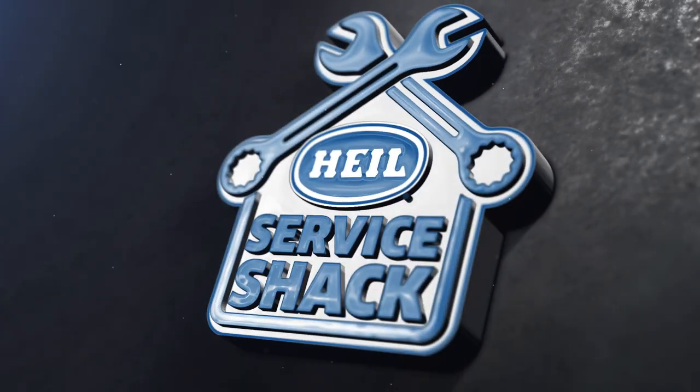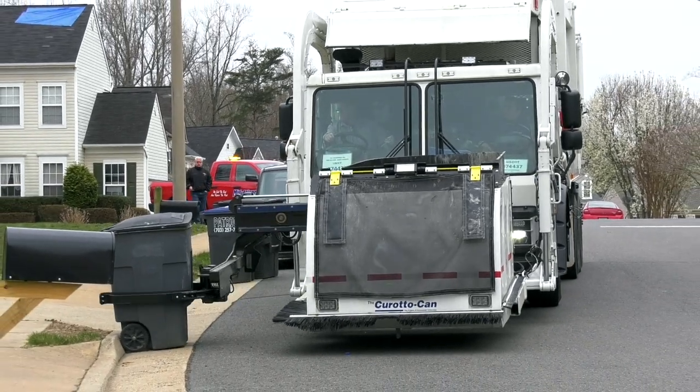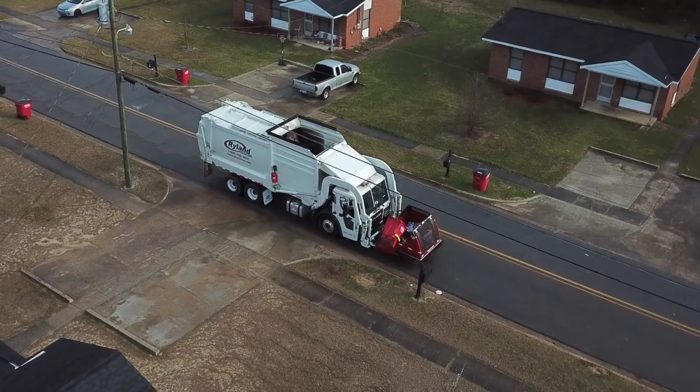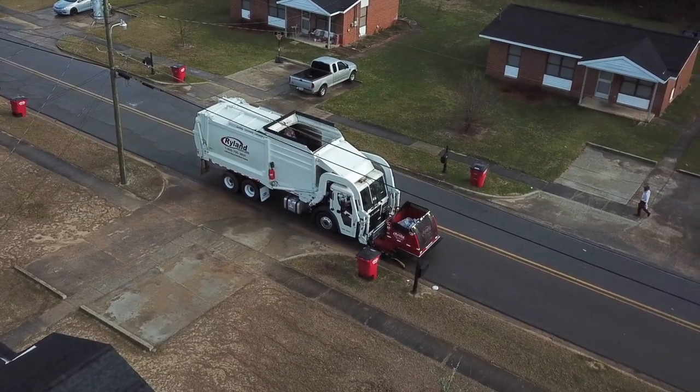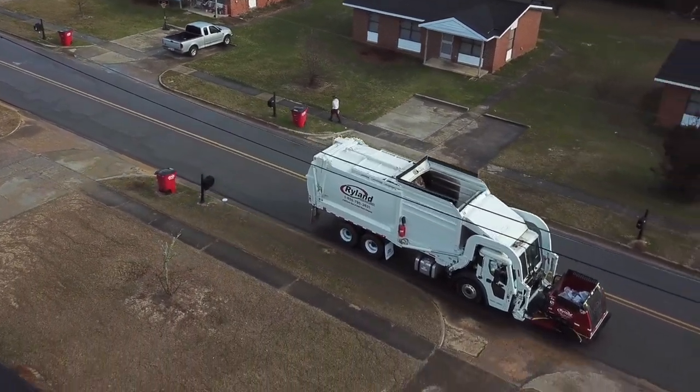I'm Travis Wallen, the service guru here at Highland Environmental in beautiful Fort Payne, Alabama. Thanks for joining me at the Service Shack. Today, we are going to show you some preventative maintenance tips that you should use on your Ker-Auto-Can to make sure that it is route ready every day. The Ker-Auto-Can automated carry can has the fastest load times of any automated system on the market. The Ker-Auto-Can can be added to many front loader models to convert a collection vehicle used for commercial routes to one that can also pick up residential waste and recycling, all with unmatched productivity.